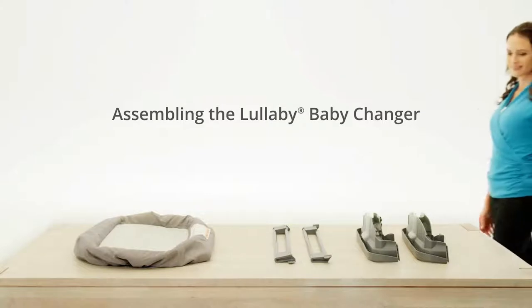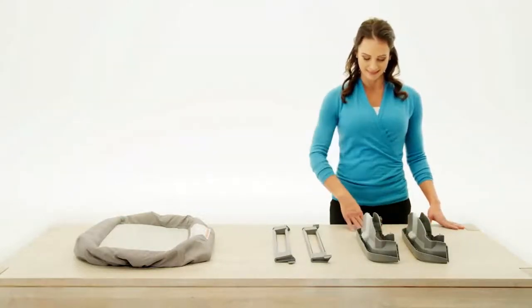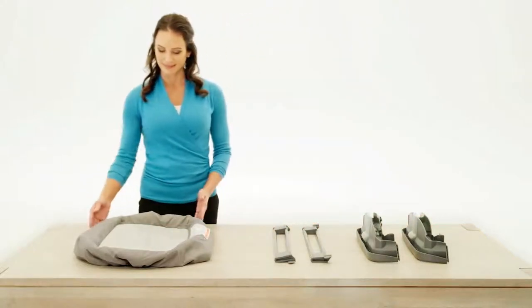To assemble the changing table for the Lullaby Baby Portable Play Yard, first locate the two end pieces, two side rails, and the changing table pad.